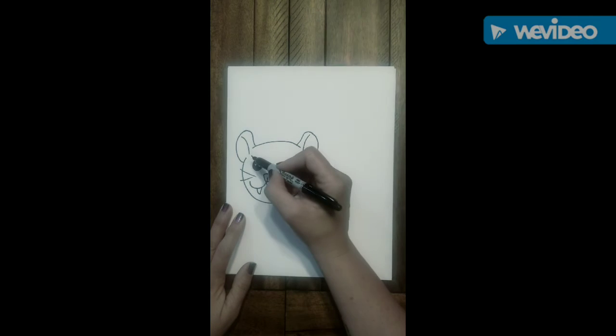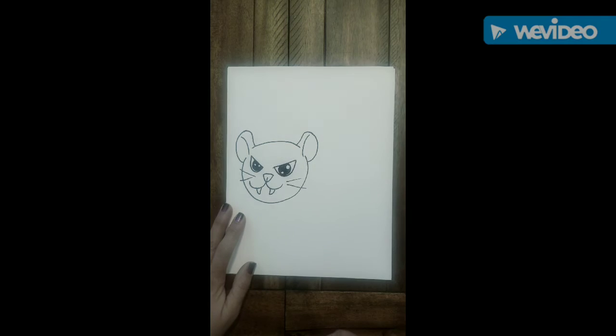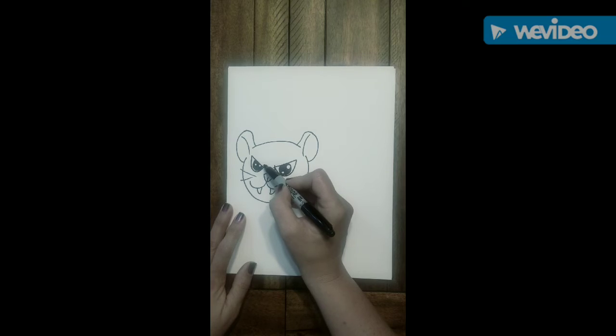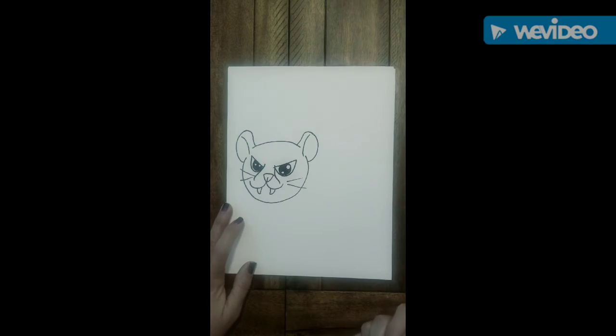And then we're going to touch the top end of the line and swoop it down and under that circle. To add some detail, we're going to go on the inner eye, come down and around and bring it down and around. This is just going to shape our cougar's nose — our baby cougar's nose.